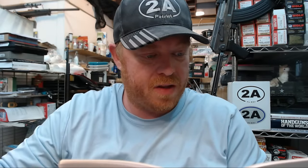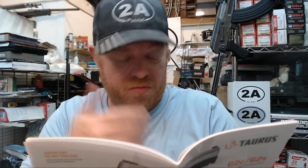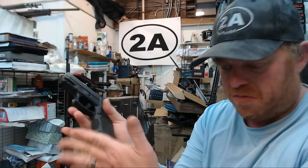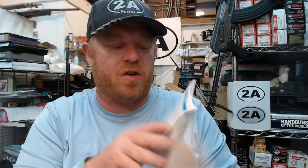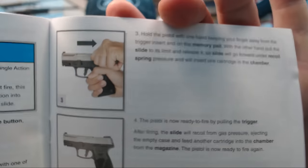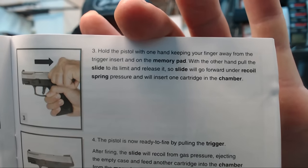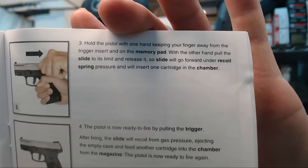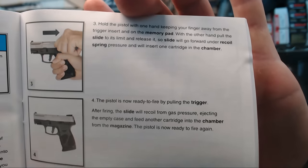Going to page 26, the manual shows us how to remove the magazine — just press this button, the magazine release. Then on page 27, illustration three, it says: hold the pistol with one hand, keeping your finger away from the trigger; with the other hand pull the slide to its limit and release it. The slide will go forward under recoil spring pressure and insert one cartridge in the chamber. It did not say to hit the slide catch to release the slide.